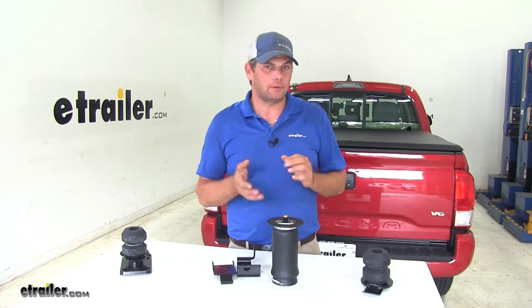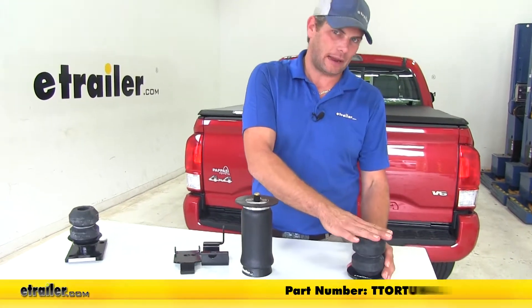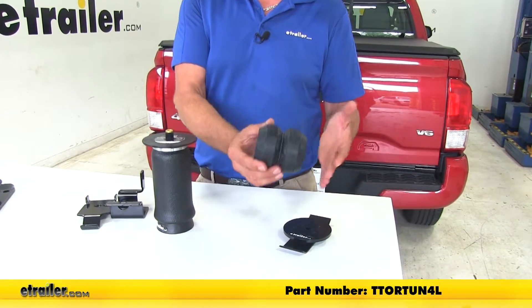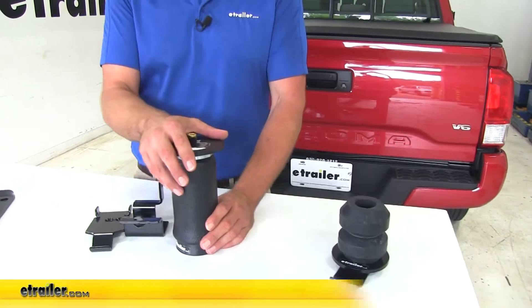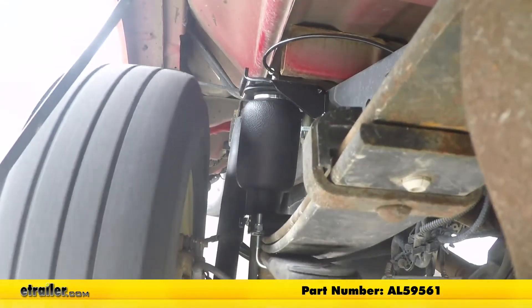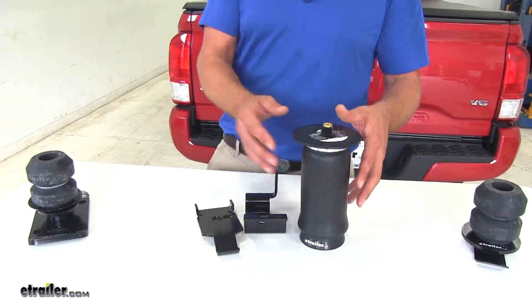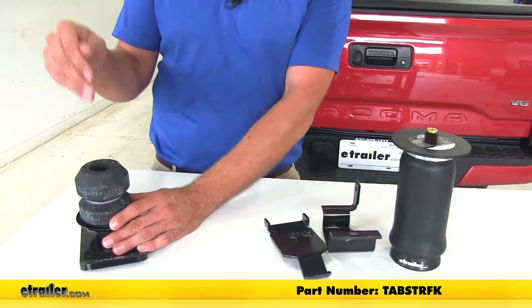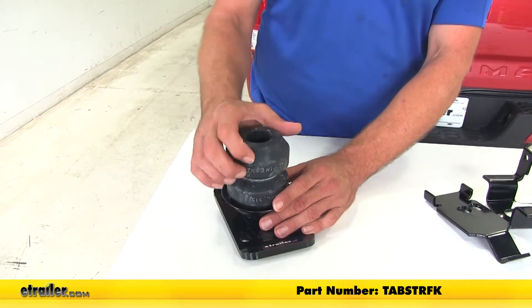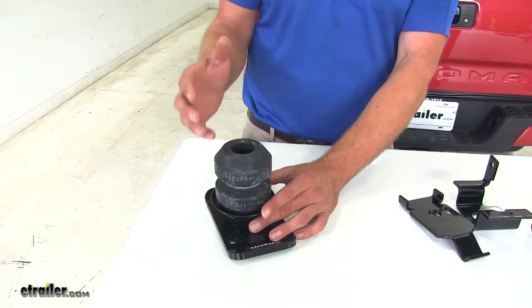We've got three different types of upgrades available that we're going to be taking a look at. One is going to be more of a standard Timbren application — this is more of a load leveling and towing style. We're also going to look at airbags; those come from Airlift and we also have kits from Firestone, which are more of a load leveling with increased ride comfort style setup. And then also from Timbren we have an off-road style, which helps slightly with load leveling when hauling.